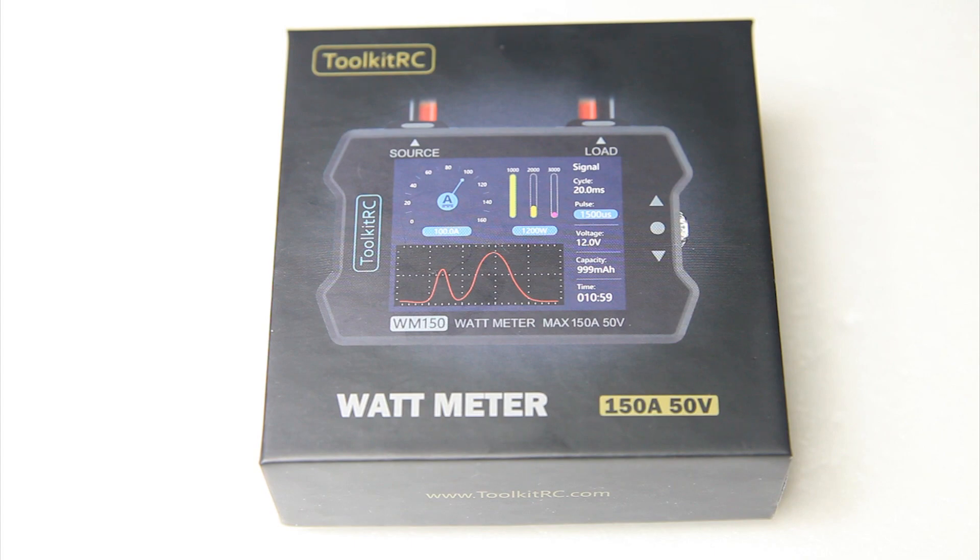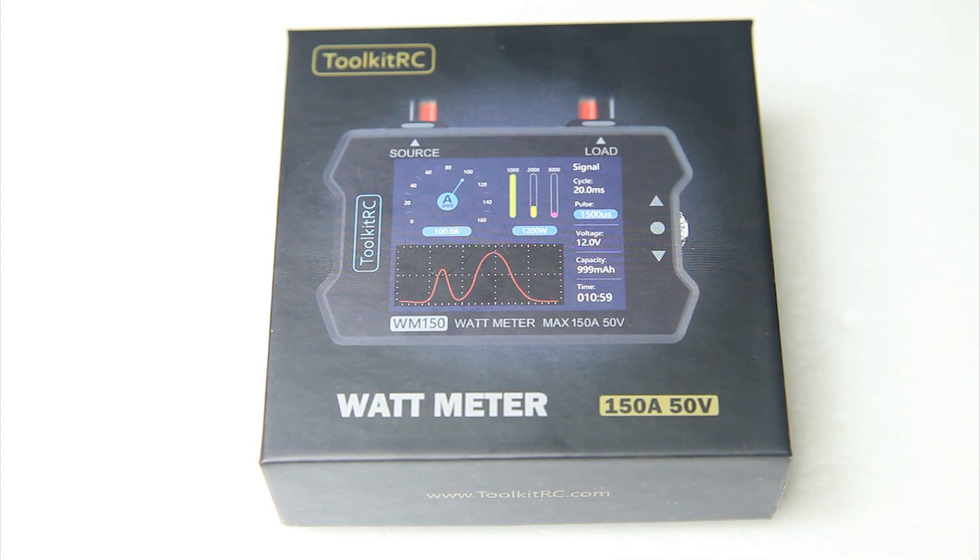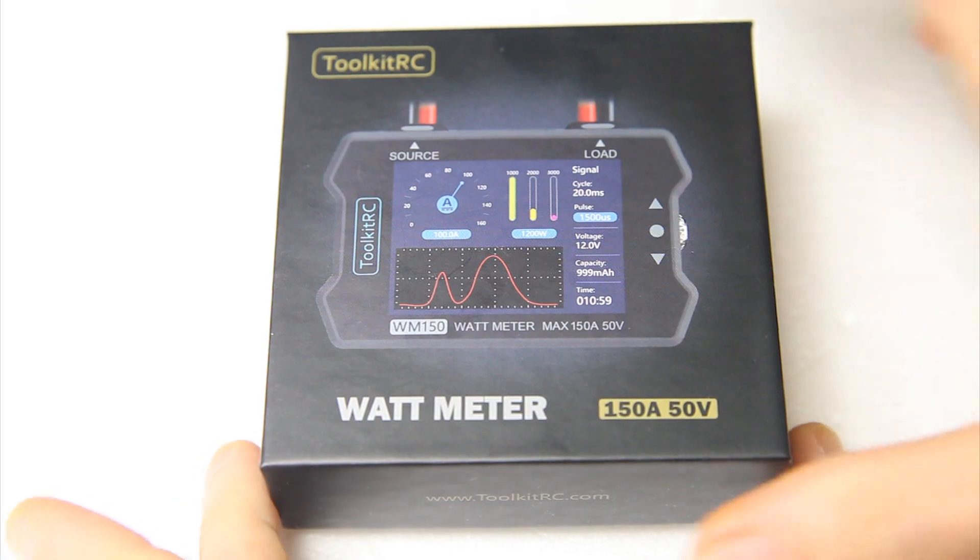So if you're not subscribed yet and maybe you don't get notifications, don't miss out on my giveaway of this Wattmeter. I'm gonna give away a couple of other Toolkit RC tools as well.